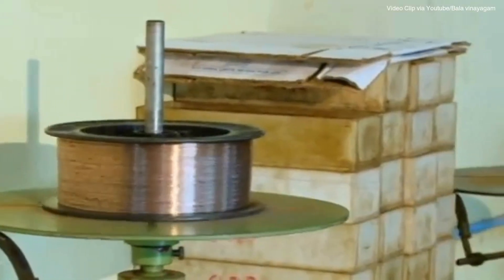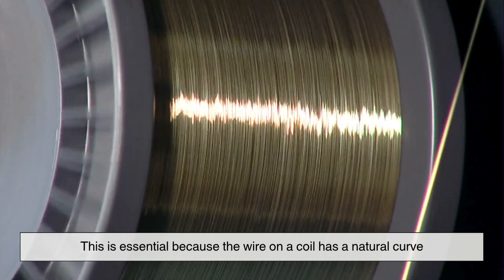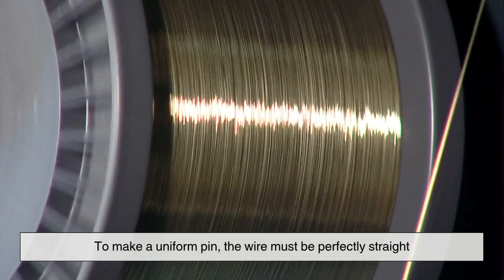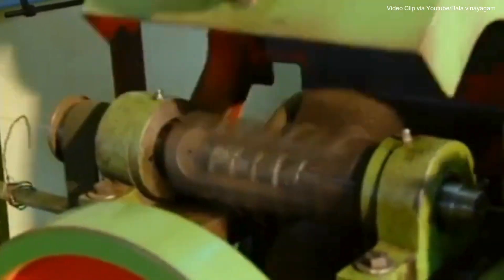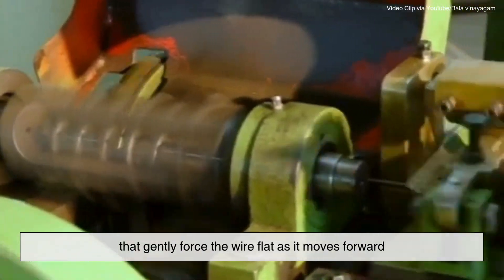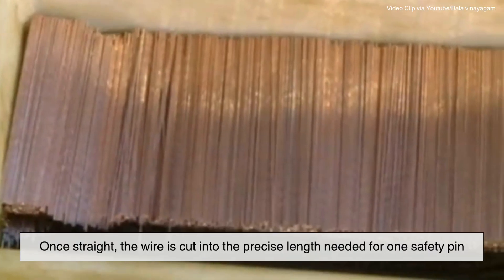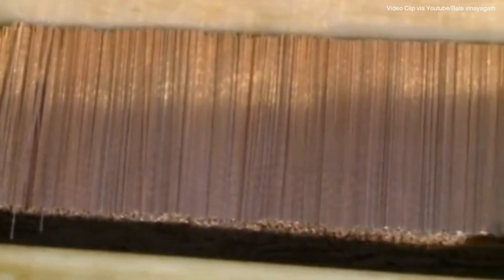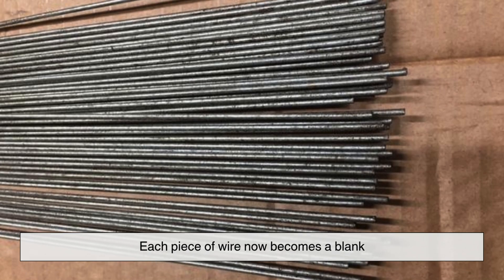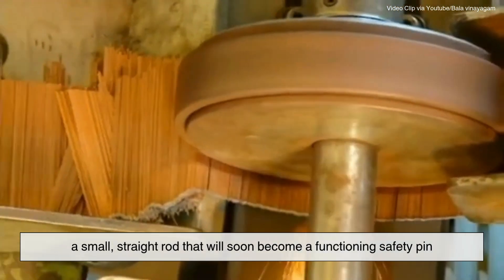The wire first passes through a straightening unit. This is essential because the wire on a coil has a natural curve. To make a uniform pin, the wire must be perfectly straight. This is done using a series of rollers that gently force the wire flat as it moves forward. Once straight, the wire is cut into the precise length needed for one safety pin. Each piece of wire now becomes a blank — a small straight rod that will soon become a functioning safety pin.